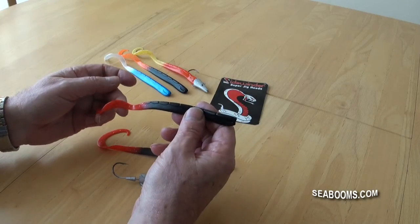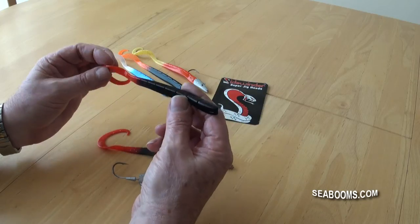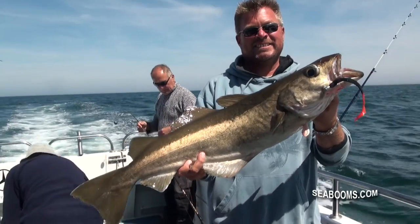For species like cod and pollock, on one of the trips last year this particular lure was the top-catching lure for both cod and pollock — took some good fish, as you can see from this footage.